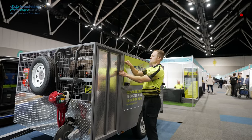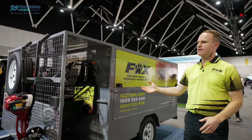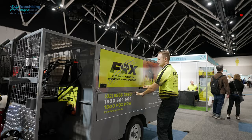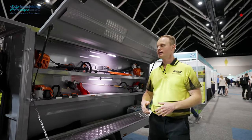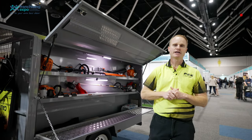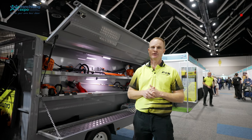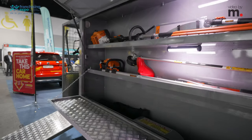In here we have a compartment for our self-propelled mower, and that also contains your safety signs as well. In here is where we contain all our cutting gear. This is where you can have pretty much enough equipment to not only have enough for yourself but also another worker with you, as a lot of our guys do. So this is where we have all our cutting gear, all our safety gear, and all our consumables as well.